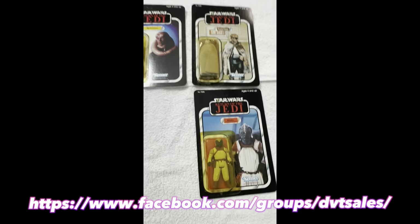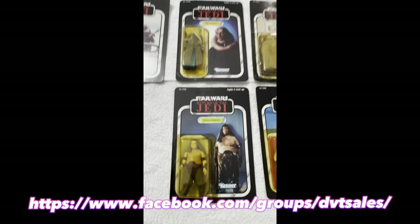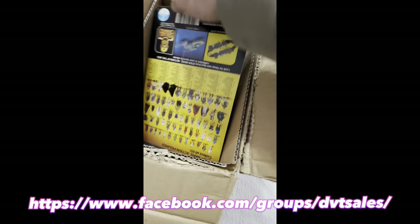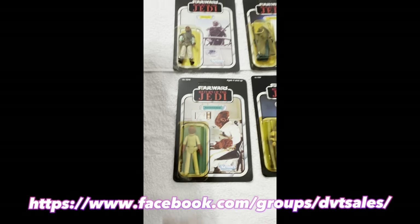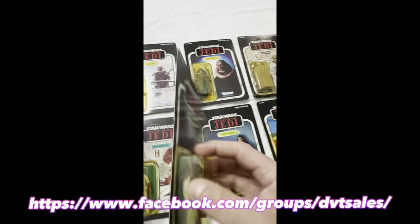We've got another 79 back, 79 back — Tor Keeper 77A. I think it was Sucker 65A here. Akbar. Chief Sherpa 65A.